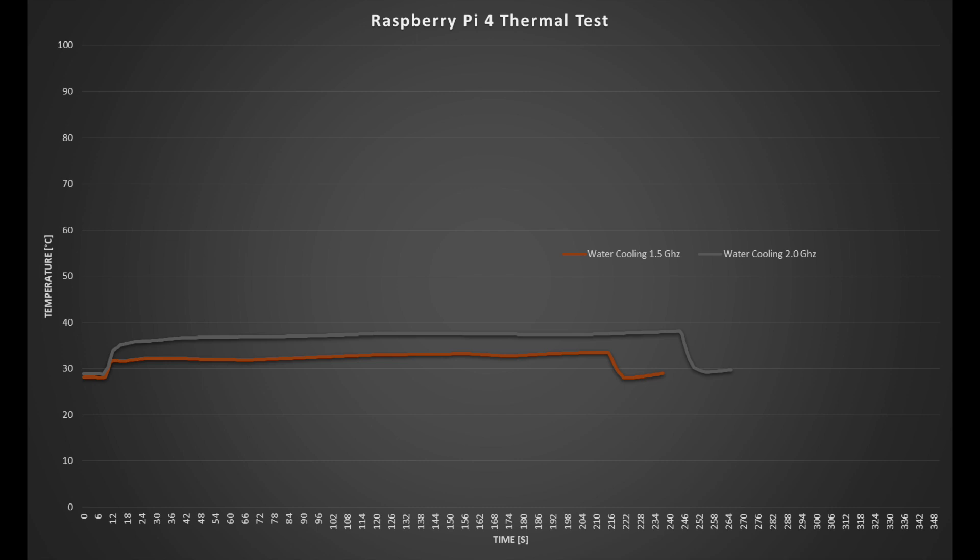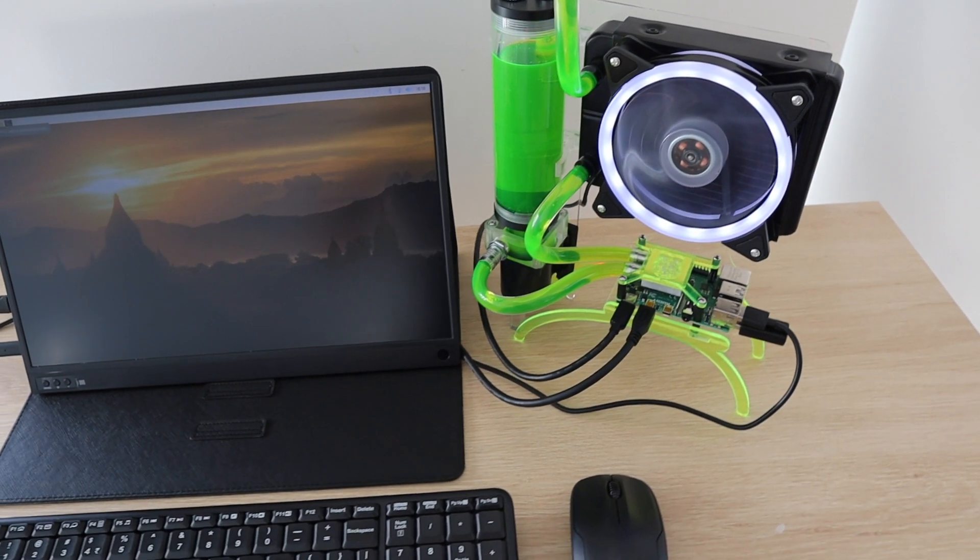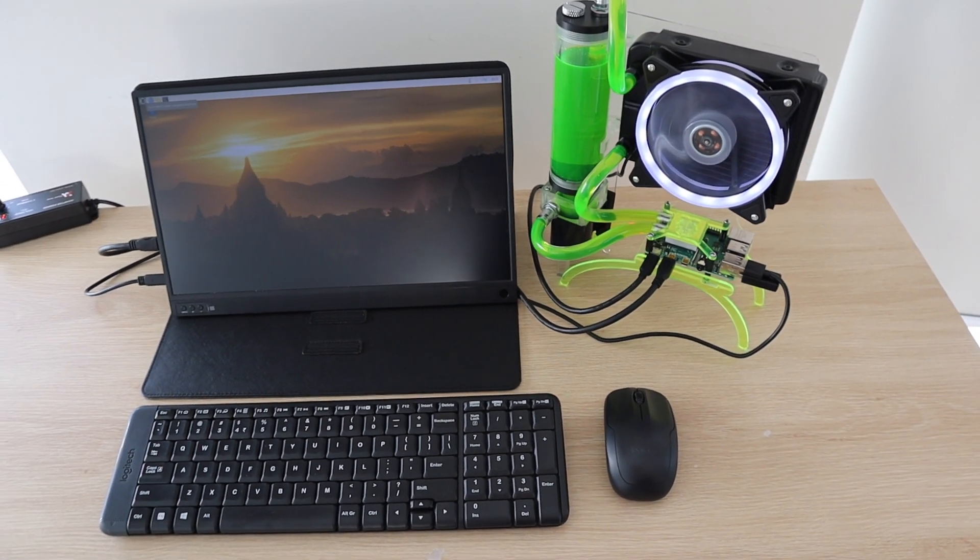The water cooling system definitely works best at keeping the Pi cool and provides a much quieter solution, but it's way more expensive than the other options and more difficult to assemble. It's also not compact — the system is a couple of times larger than the Ice Tower, which is already considered a large heatsink.